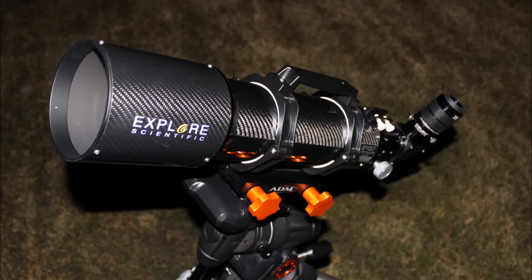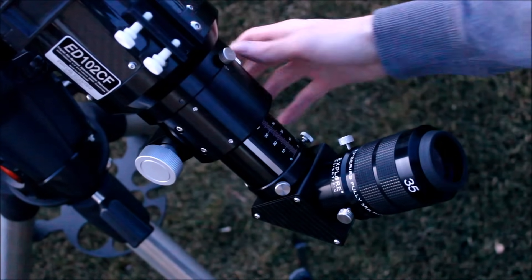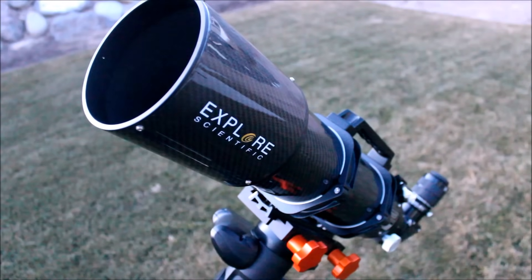Hey everyone, this is Sliman. In today's video I'll be reviewing the Explore Scientific ED-102 Carbon Fiber Apochromatic Refractor. This is a really versatile scope with some pretty cool features and it can do a bunch of different things. So I'm excited to jump into this one and we'll get going right now.